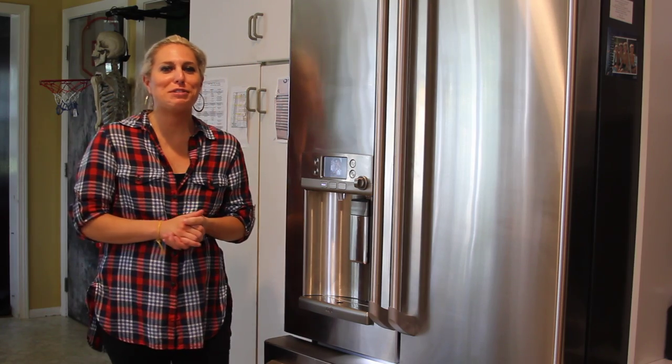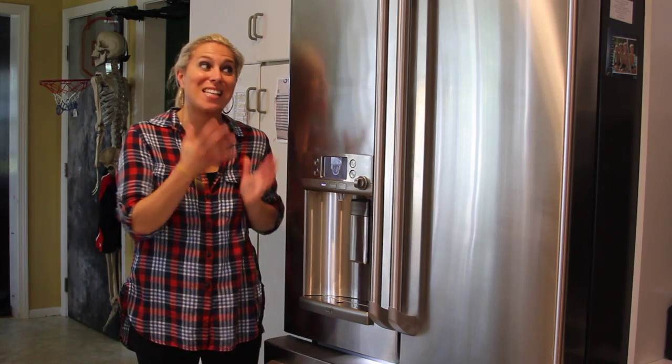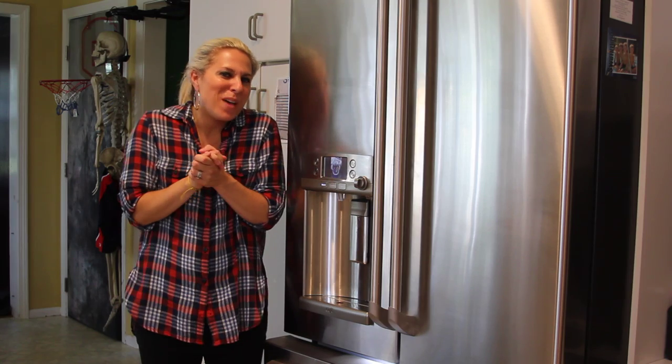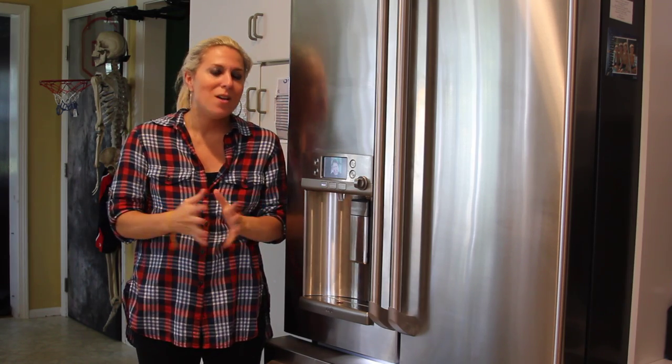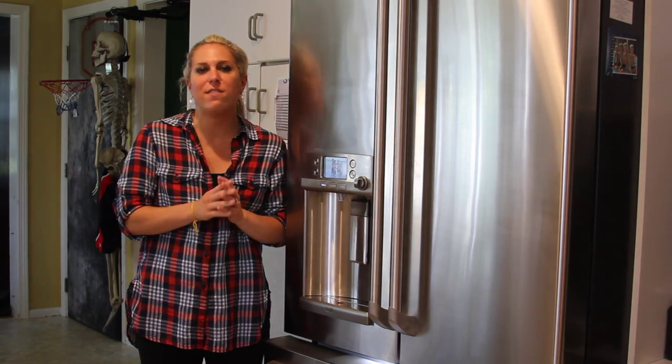Hey everyone, it's Audrey from Mom's Generation. I work with GE and they have this awesome refrigerator — this is a Cafe Mom refrigerator. It's available for purchase now. I actually got a sneak peek of it before, and I'm excited now to see it's available for purchase. I have it in my home and we're reviewing it with the family. I'm so excited because it has so many great features.